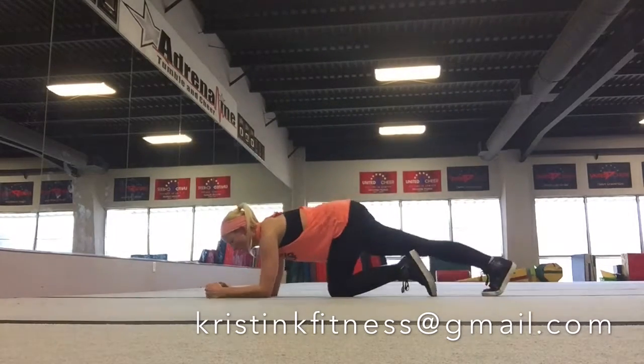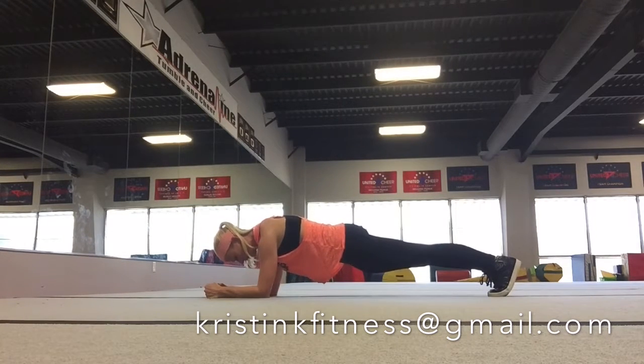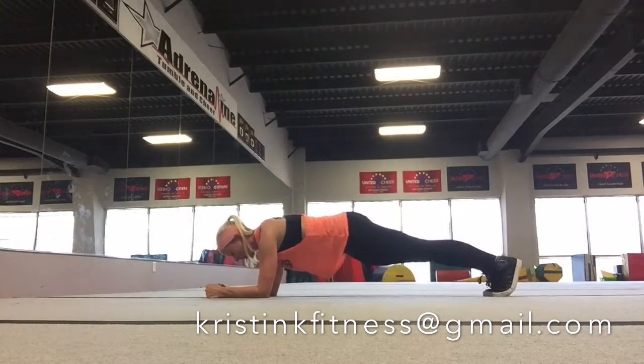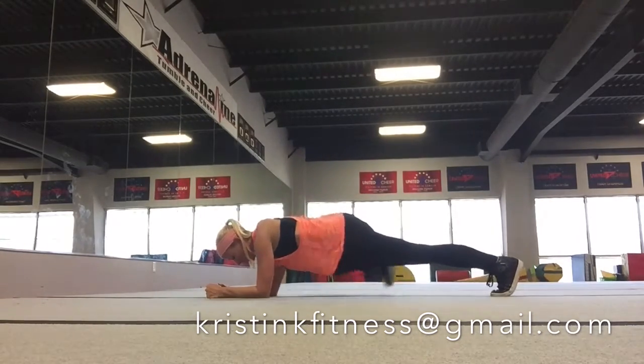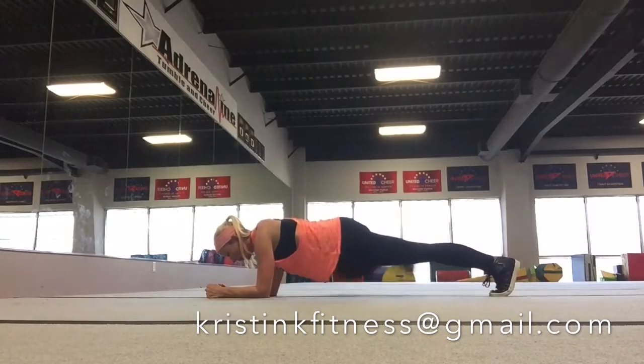Go back into child's pose and just stretch it out. Now we're going to hit our low plank. Same thing as the high plank. Your shoulders stay right above your elbows. Feet are flexing to the floor. Booty tight, core tight, holding. Do not look at your feet. You need to be looking at your hands or a little out in front of you. Hold it, almost done. We're going to do that same crump move left and right — double, double, double, double, double. Keep going, almost done.